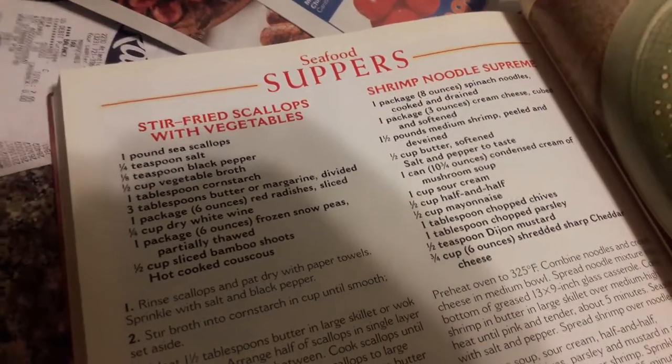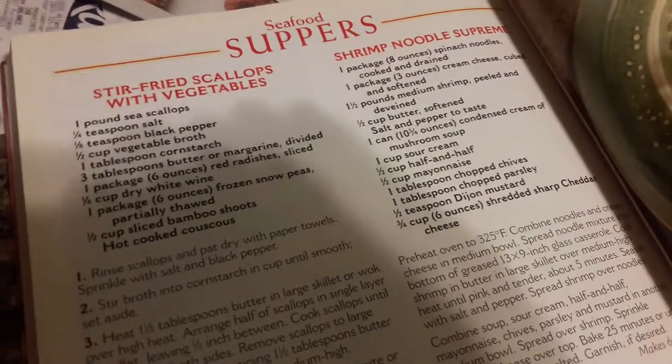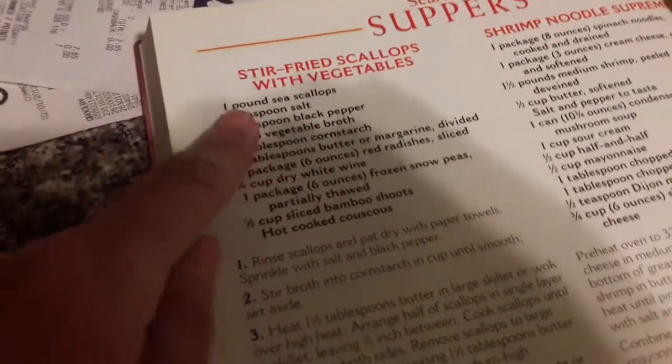It's cooking time. When I'm not thinking about girls or video games or stunt doubles, I think about what to cook, what's for dinner. Not this one, but stir-fried scallops with vegetables.